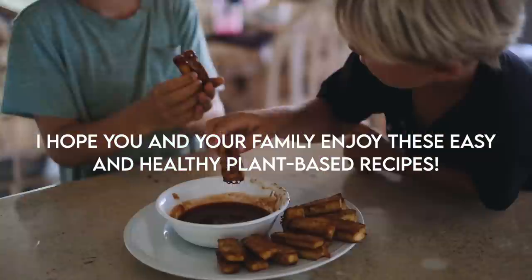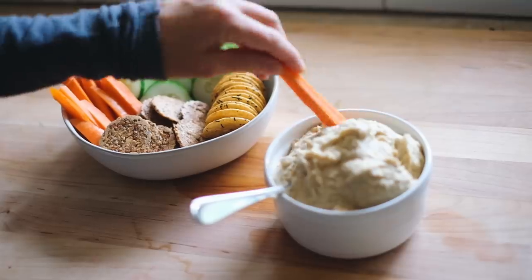I hope you enjoy these recipes — they are definitely family favorites right now for us, and I will see you next video!